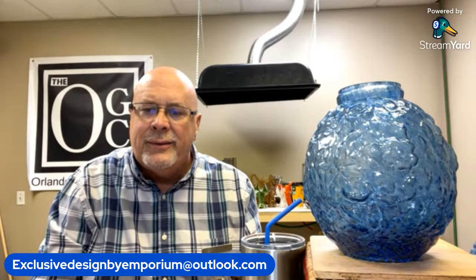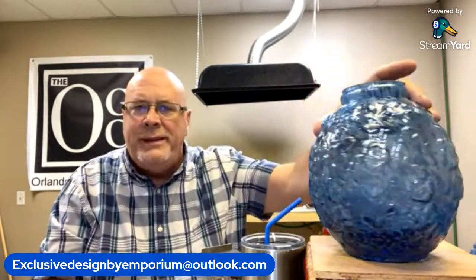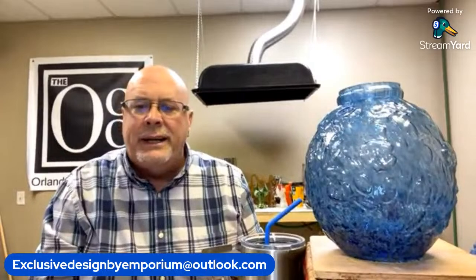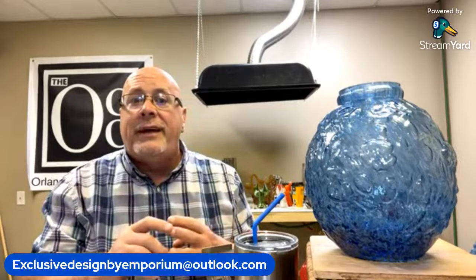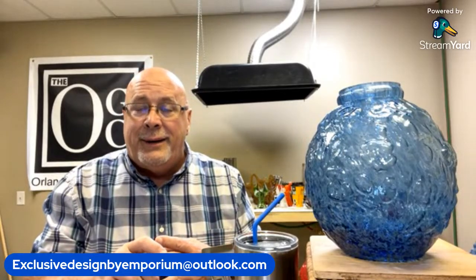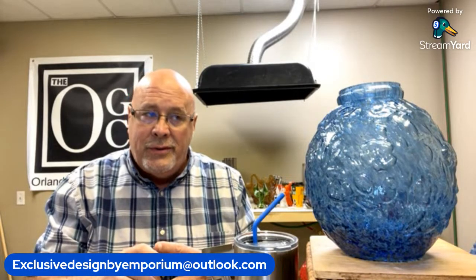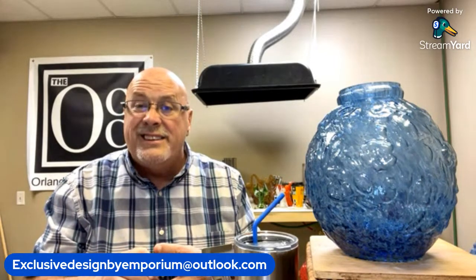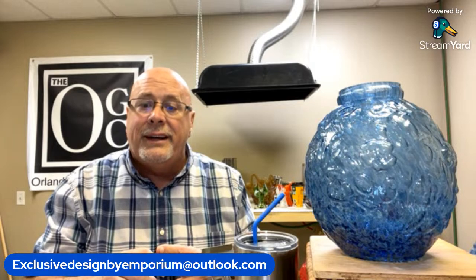Lindsay, hey! Welcome to the show. I do have one vase up — this is one of the pieces we're going to be talking about tonight and selling. I'm going to start in a few minutes. The beautiful thing about this show is I get to be sitting the whole time — I was in the glass studio today for over six hours working with molds and blowing glass. We were able to make almost 40 vases, which I'm really excited about.